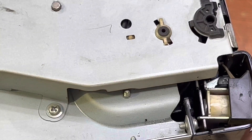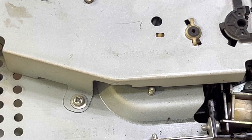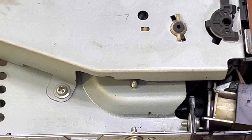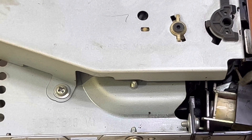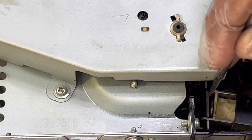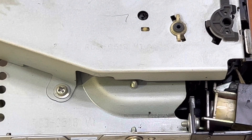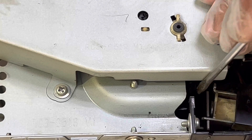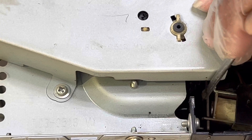Now I'll print a test page and see if the solenoid is working fine. Look — it's rotating fine. Before, it was trying to pick up paper continuously. Now there's no paper inside, so it tried three times to pick up paper, but before it was continuously rotating without a gap. Now there is a gap, because the solenoid is going back and forward towards the gear correctly.